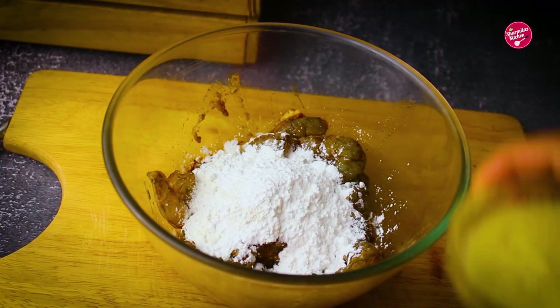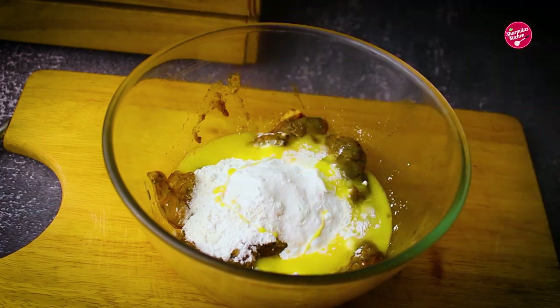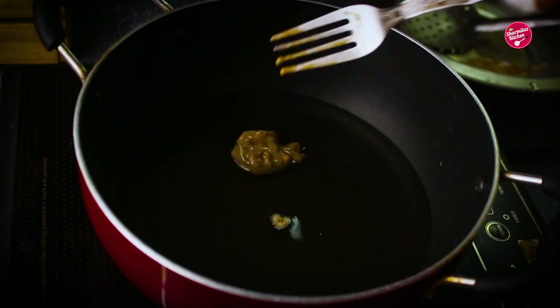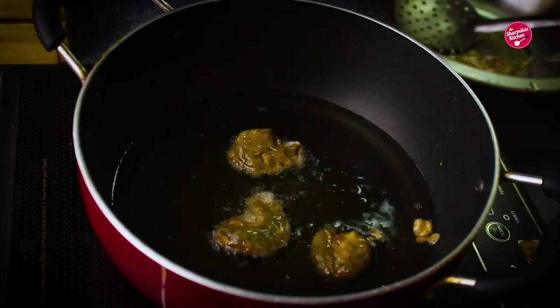Now add in refined flour, corn flour, and egg. Coat well.